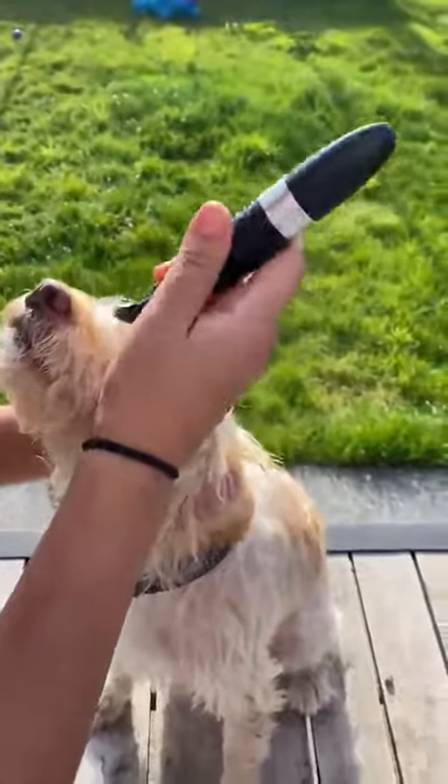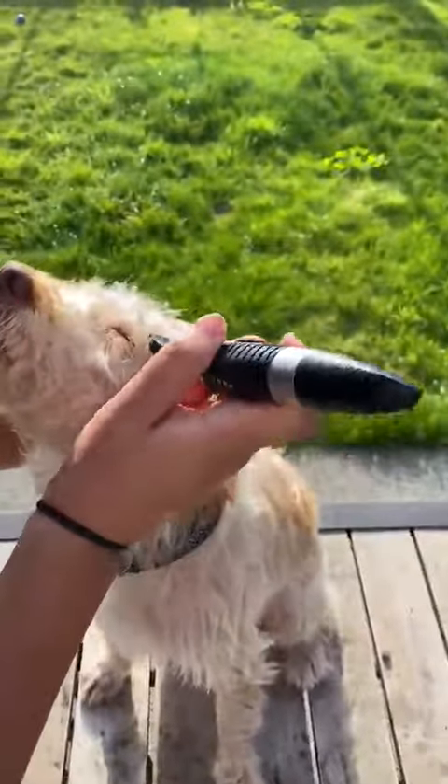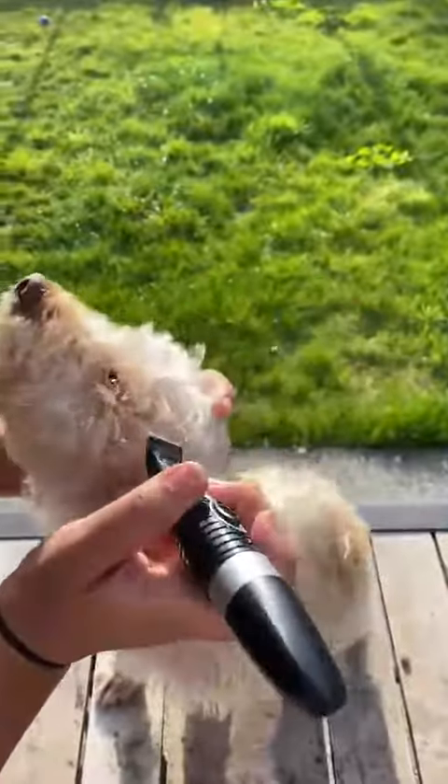So it's working good on the face without the clipper guard on there, but with the guard it just wasn't cutting anything at all. Okay, let's get your mustache.